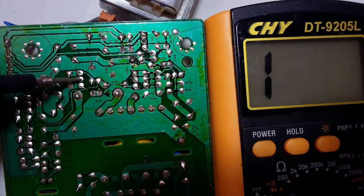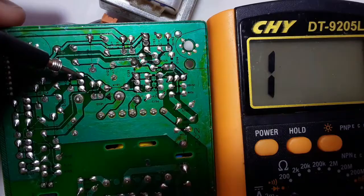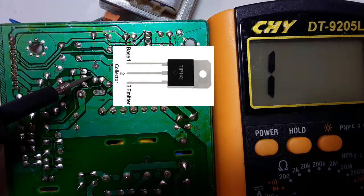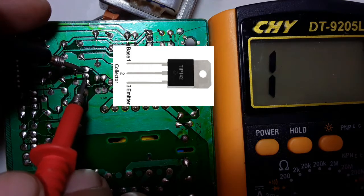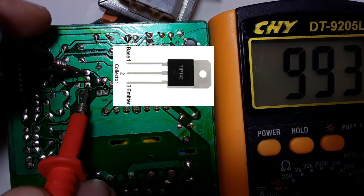So let's check this one also. We have three terminals, of course. This is the base here — you can see it's a thin path, meaning this is the base where control signals are applied. Base to collector, we get a reading. Base to emitter, we get a reading.